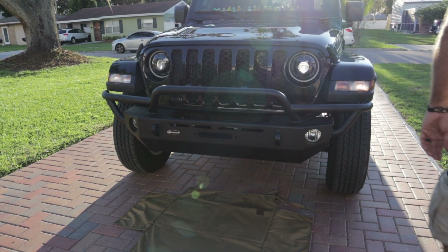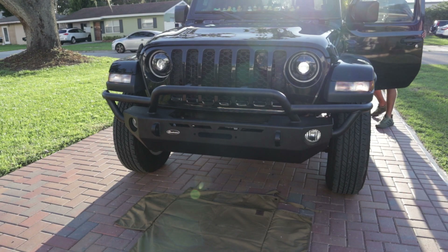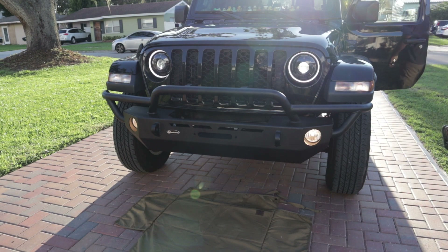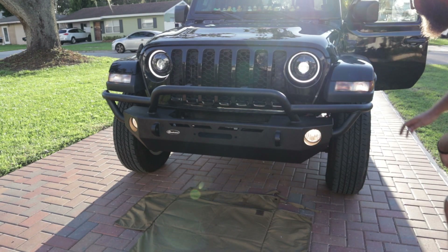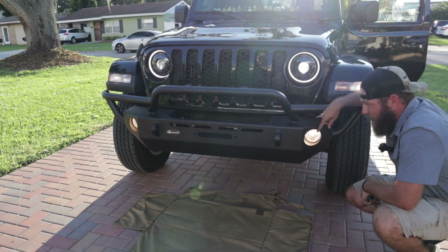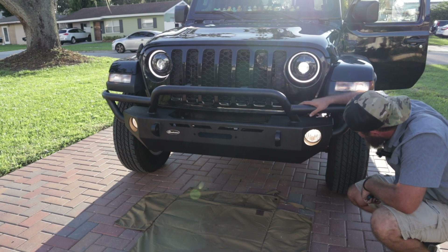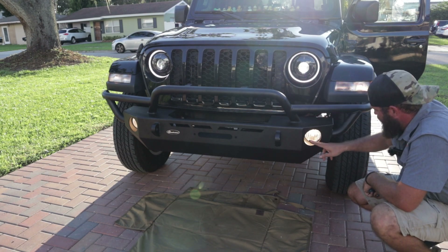Now with any project where we're doing lighting and wiring, we want to make sure everything works. Let's go ahead and turn it on — boom, we got one, we got two! The only downside is these are halogen fog lights, and with the LED headlights they aren't that great looking, so I think that's going to be upgraded in the near future.